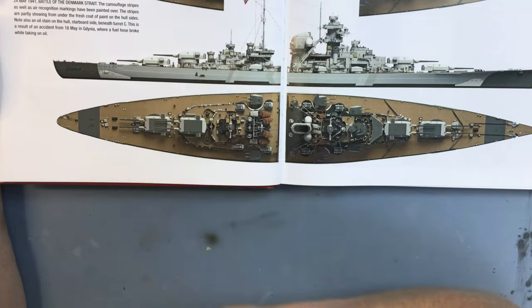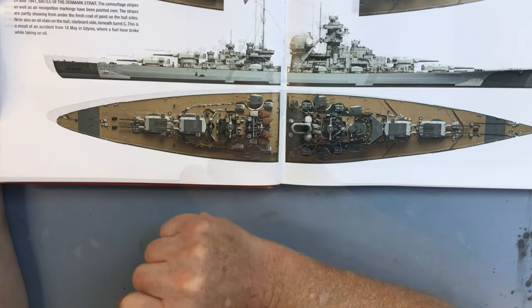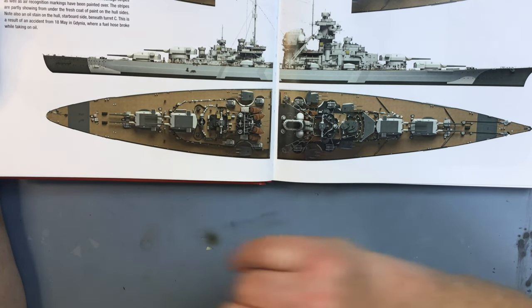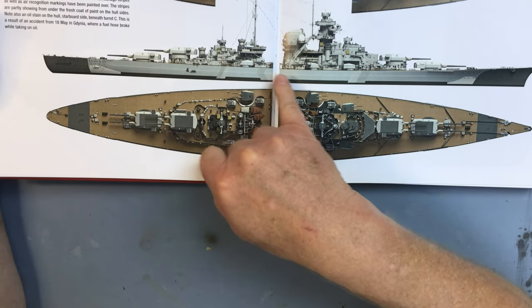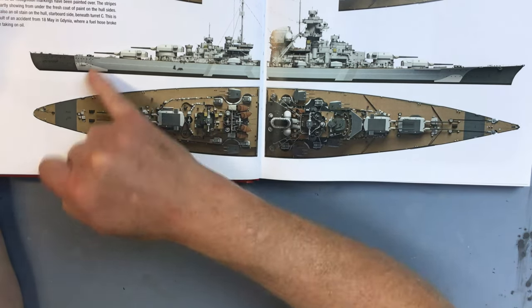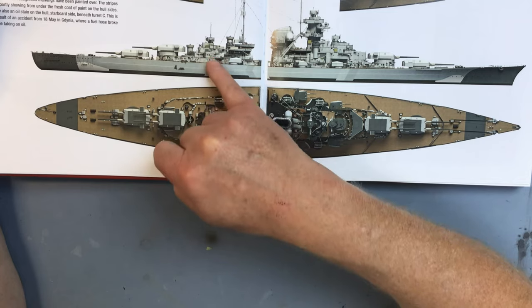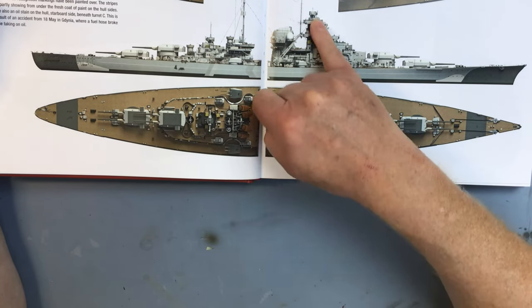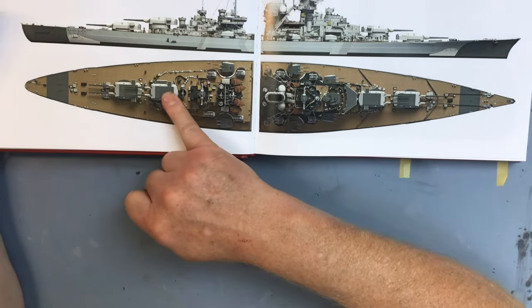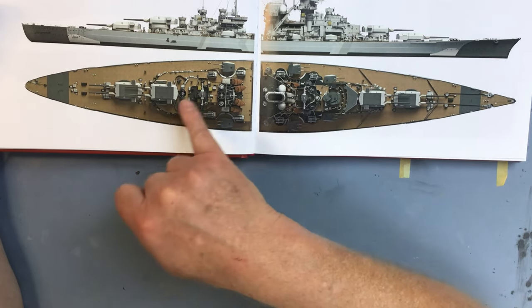That black smudge was the result of a refueling accident in Gotenhaven where a fuel hose broke loose and spilled on the side of the ship - so that'll be an interesting little detail to add to the scheme. I'm going to go for the scheme as she was on the 24th of May when she faced the Hood and the Prince of Wales. I like the interest of the semi-painted-out Baltic stripes, and we retain the bow and stern waves. It also gives us the opportunity to avoid applying the disruptive stripes up onto the superstructure, which would be very complicated with the Pontos set.